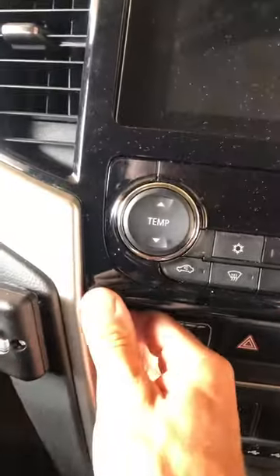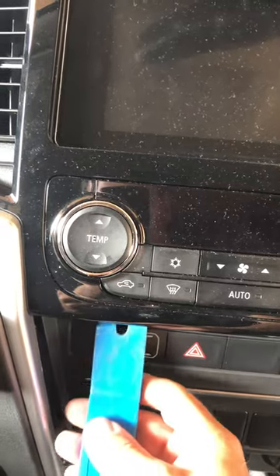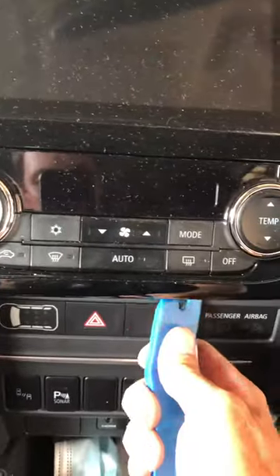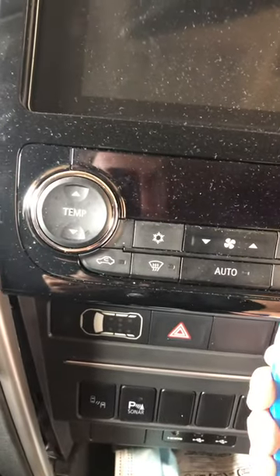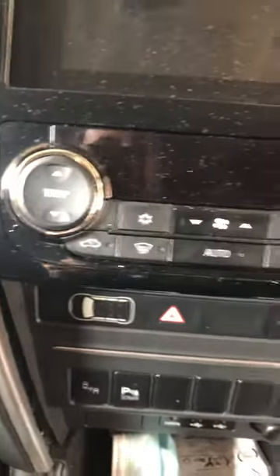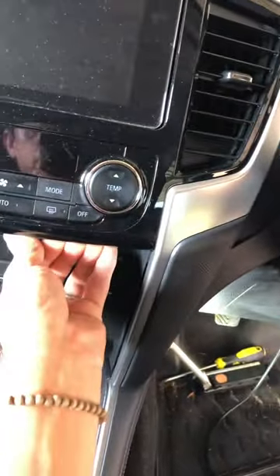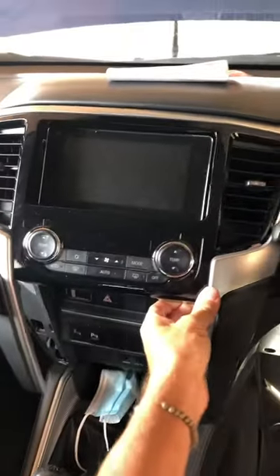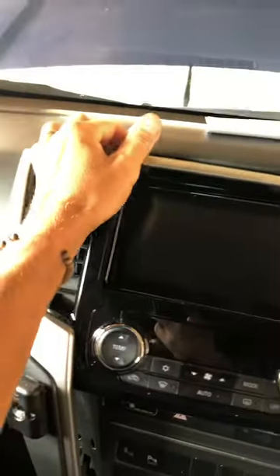Once they're fully up, underneath here just give it a little tweak — really gentle so you don't fracture any of the clips. There it goes. Just make sure, and that's it.